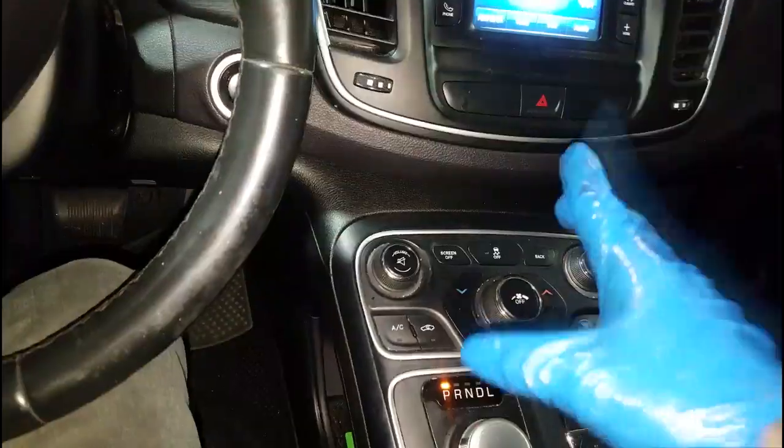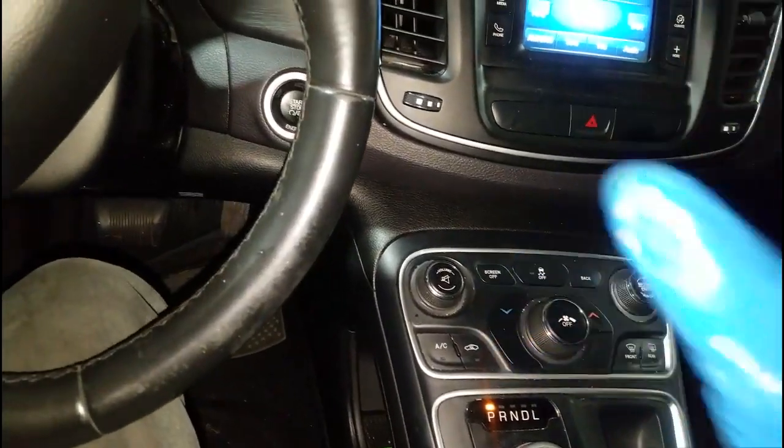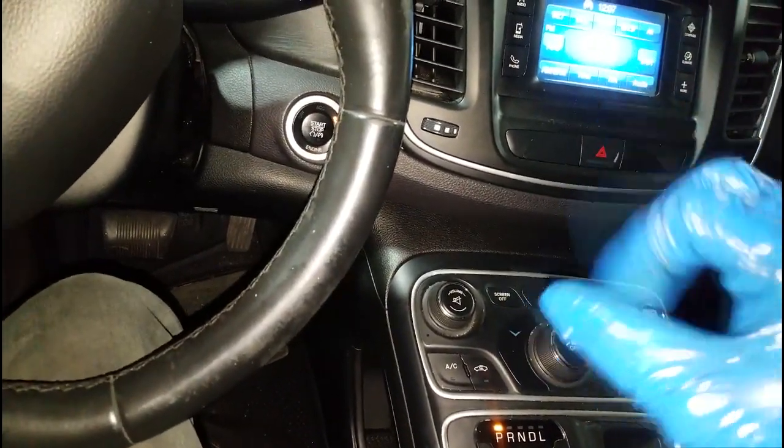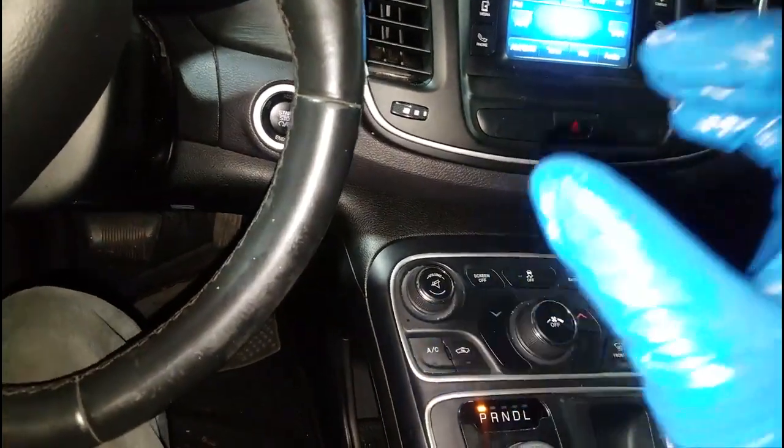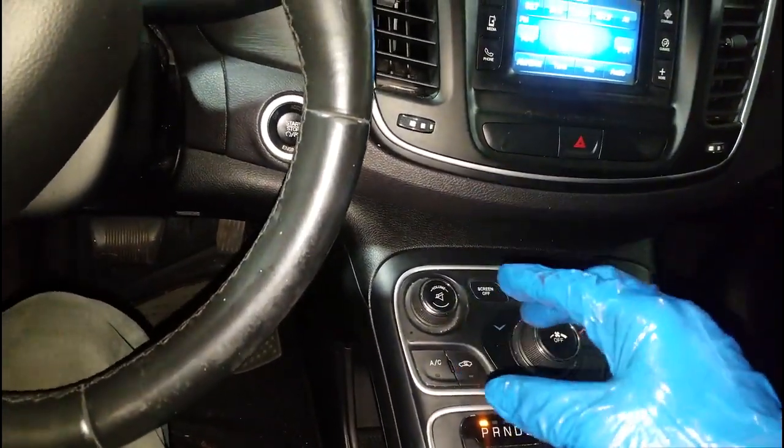A good visual inspection will go a long way, and that's what I'm about to do. Stay with me — I'm going to take a quick break, and when I get back we'll be under the hood doing a good visual inspection.